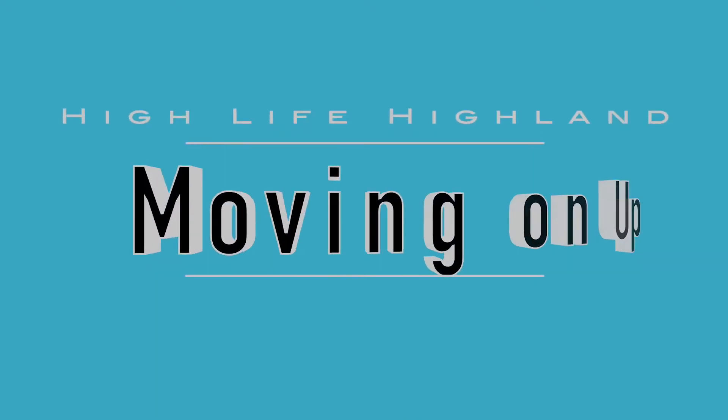Hi everybody, it's Carla from ActiveSchools with Highlife Highland. Thank you for joining me for another challenge. Today we're going to continue working on our underarm throw technique. We've done a few challenges now where we are using the skill of throwing, but we're going to develop our skill today with a game called Moving On Up.